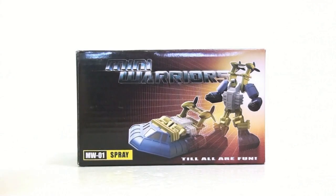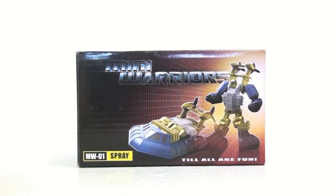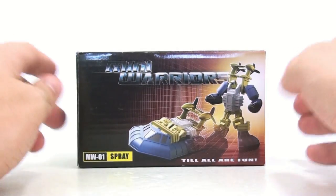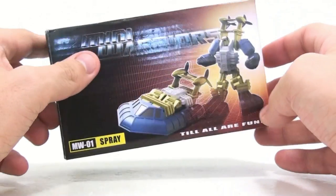This is Bob Squidge with another video review, and today we're going to be taking a look at the iGears MW-01 Spray, part of their Mini Warriors line.